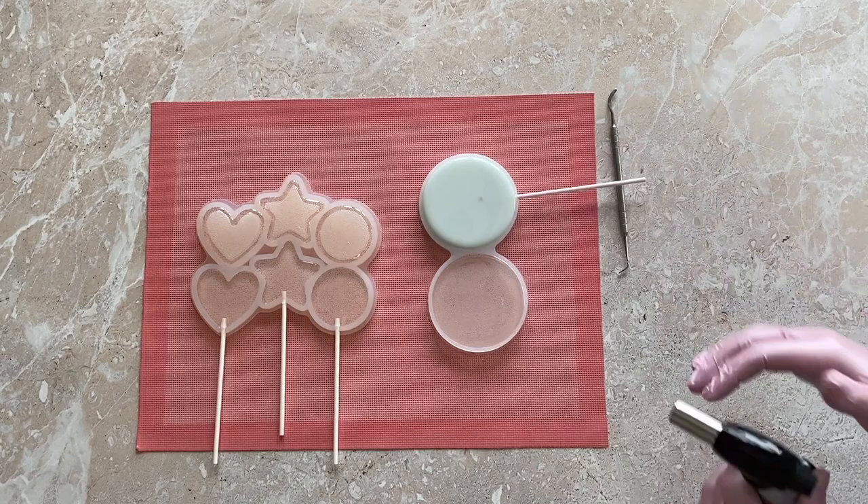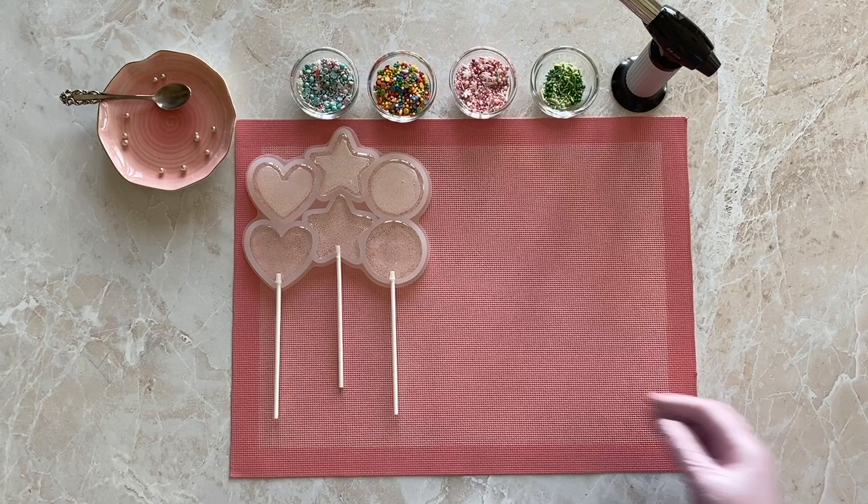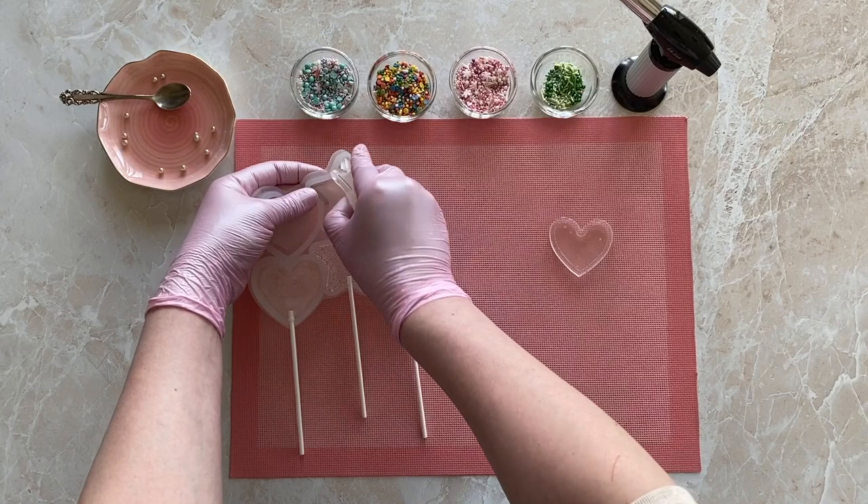Remove any emerging bubbles with a burner and leave the lollipops to cool. It is best if they cool down to no lower than 30 to 40 degrees Celsius. If they are left out too long they might absorb moisture from the air and could become cloudy or crack from the temperature difference when you later warm them with a burner.